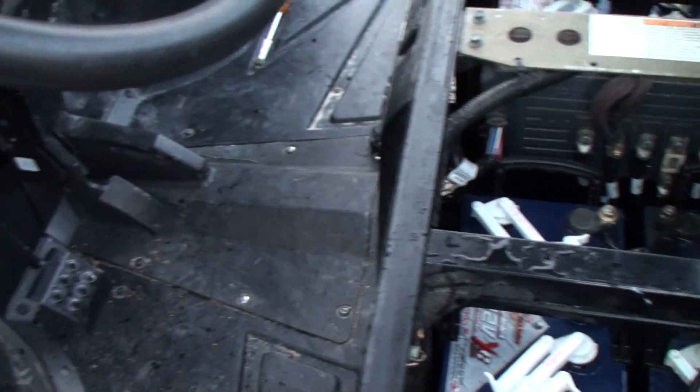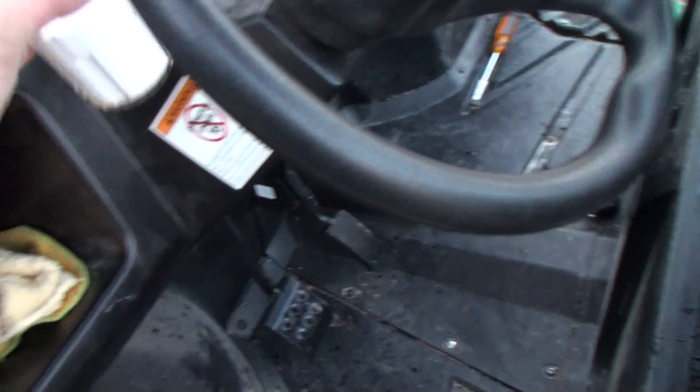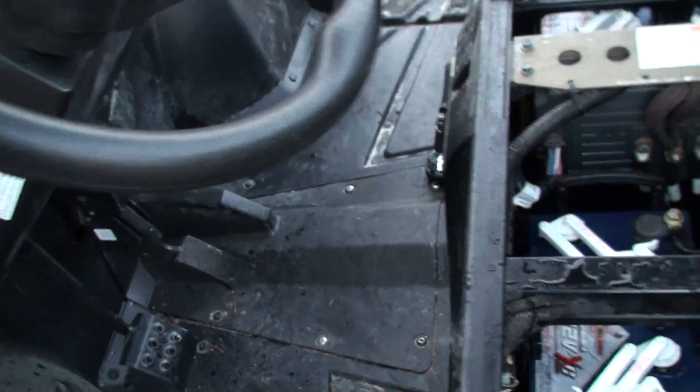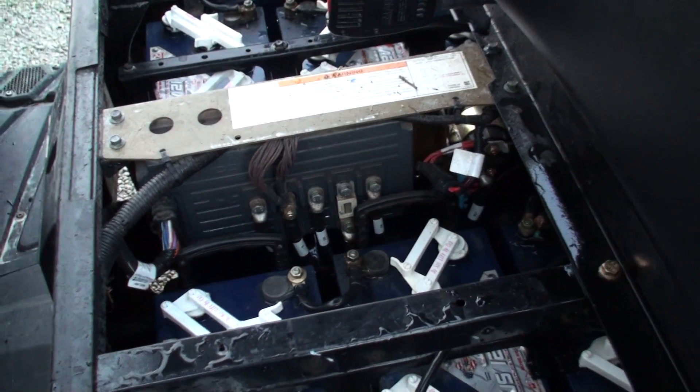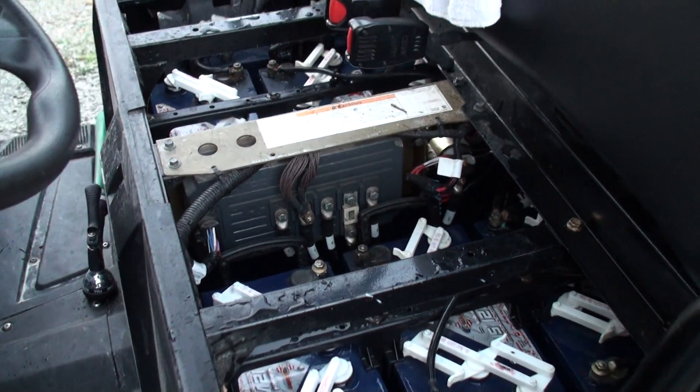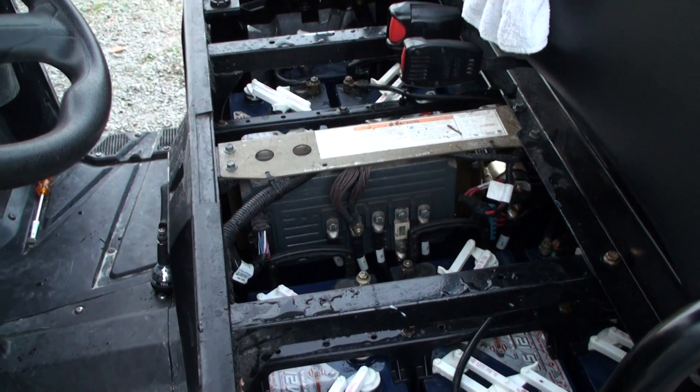There's nothing else to really report. There's my baking soda — I just toss it in there and let it go to work for a while and it cleans it up right nice. So until next time, that's all we've got. Thanks.